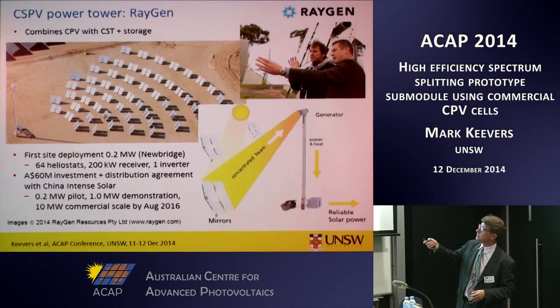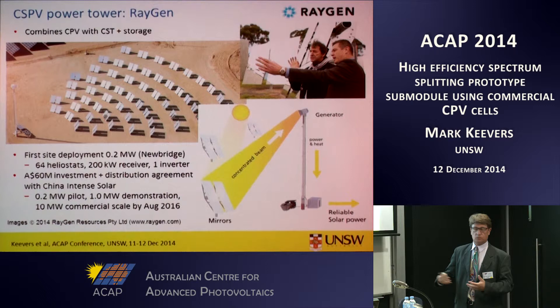Raygen Resources were formed in 2010 from key people from Solar Systems who wanted to pursue the power tower approach. This is an artist's impression of their system, which consists of 64 wireless heliostats that focus the light to a receiver on top of a simple mast structure. Earlier this year they received a big contract with a Chinese company called China Intense Solar to install a 10 megawatt commercial-scale system in China by late 2016. That's where we see a potential application of our spectrum splitting idea.